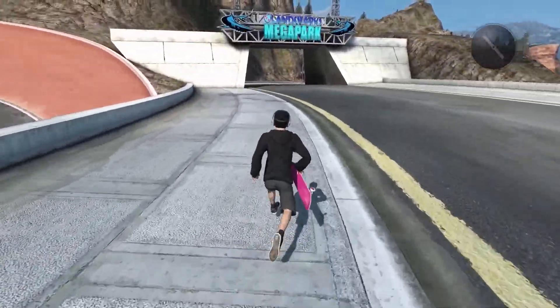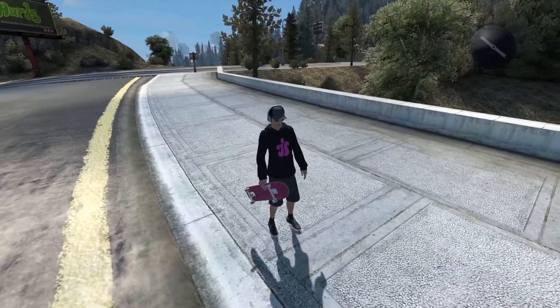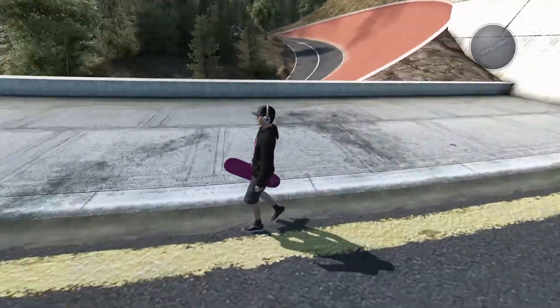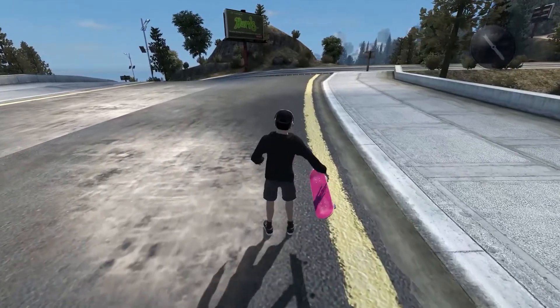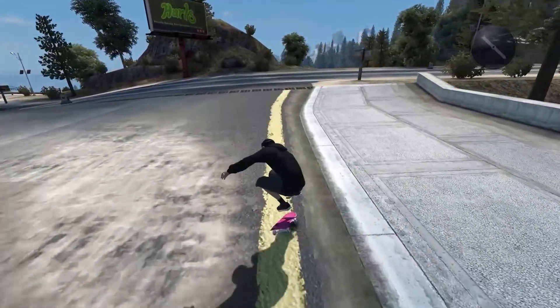I have the skater ready to go. Make sure you guys comment down below who you think this skater belongs to — that's honestly the whole point of the series. The clip I'm going for, you guys have probably seen a million times before. Let's just get into it.